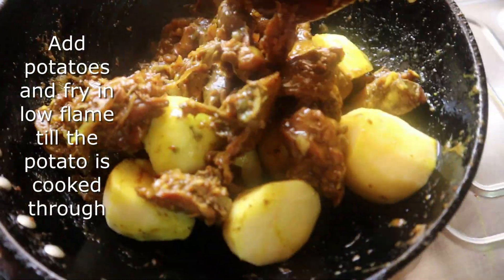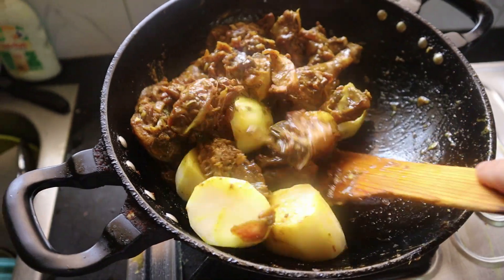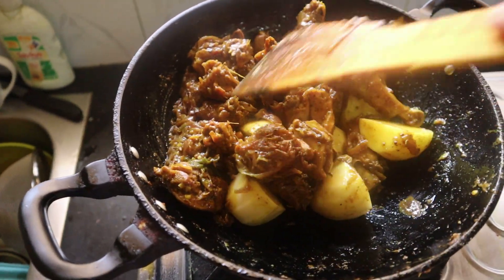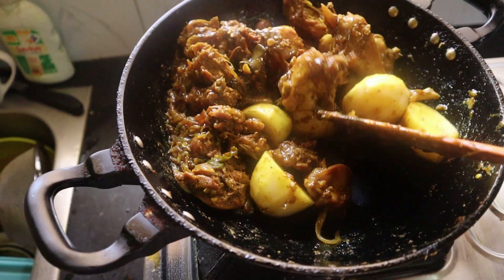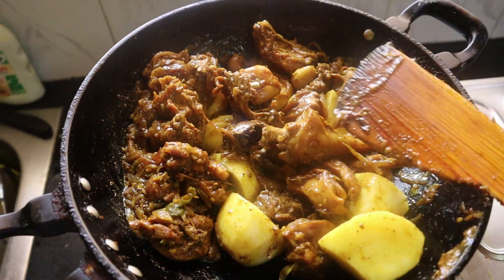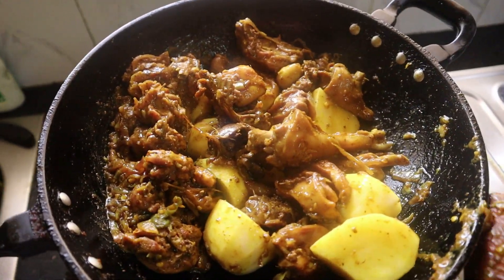Now we have to stir the chicken. It takes a little time to cook. This curry is coming together nicely — we can keep stirring the curry as the chicken cooks.